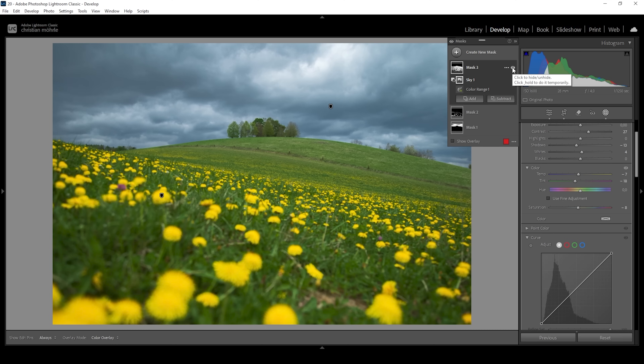So with just three color range masks, we have targeted the three most important parts of the image: the sky, the yellow flowers, and this rolling hill landscape. Let me turn off all the masks to get a better idea. This was our image after the basic adjustments, and here we have it with just three masks applied.